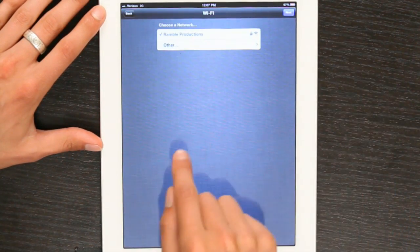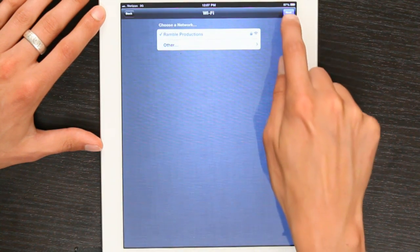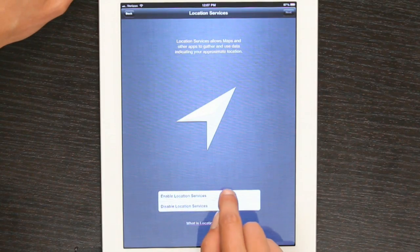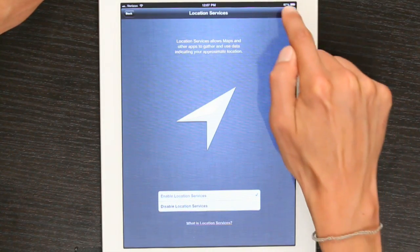Now that I've connected to a network, I can see this. I'll tap Next. It asks me if I want to use Location Services. Location Services do things like allow you to find yourself on a map, or tag a photograph with GPS data so that you can find it based on where you think you took it. Those are just two examples, but there are many of them.